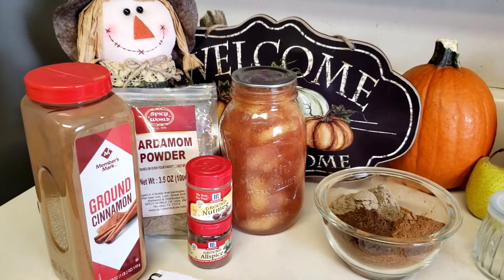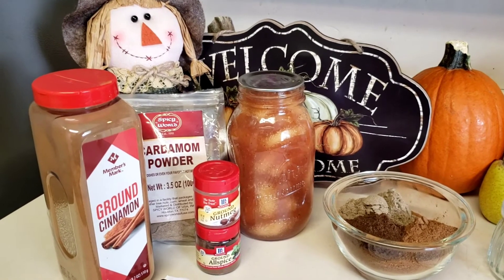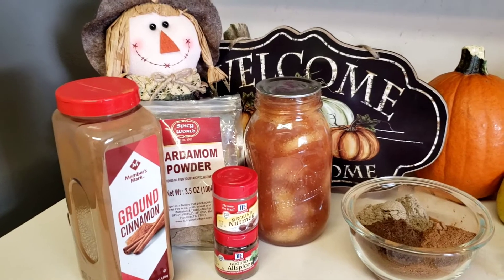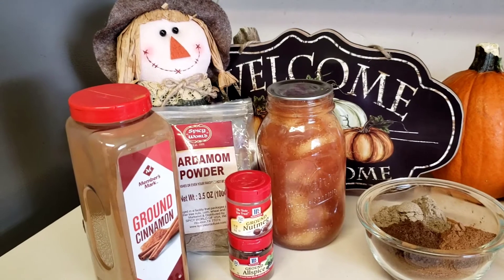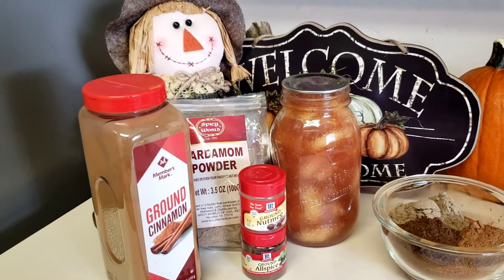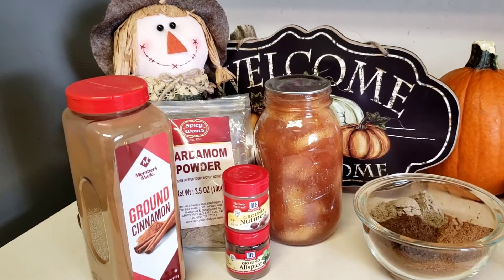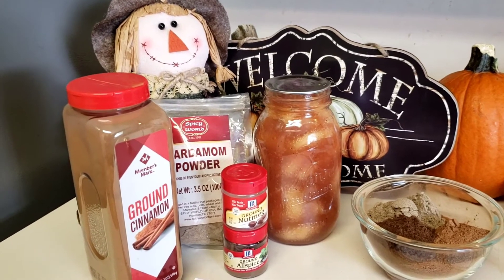Hey everybody, this is Sandra and today I am making apple pie spice. I just ran to the grocery store because I was out of nutmeg. It's the middle of October — why are they running out of spices? Anyway, if you guys know you're going to be cooking for the upcoming holidays, get your stuff together, which is why we're doing these videos now to give you guys some ideas. So for my pumpkin spice, because I'm multiplying the recipe...